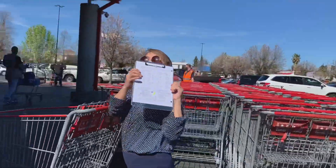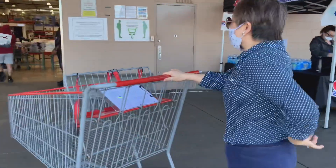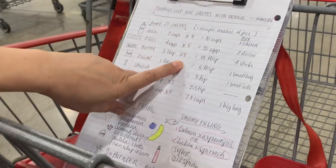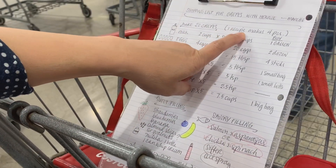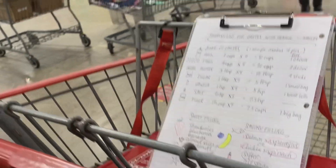We're ready — there goes our list. We need the membership ID — I have one. We're going to make 20 crepes, so I multiplied everything by five because one crepe recipe makes four pieces. All right, let's go!